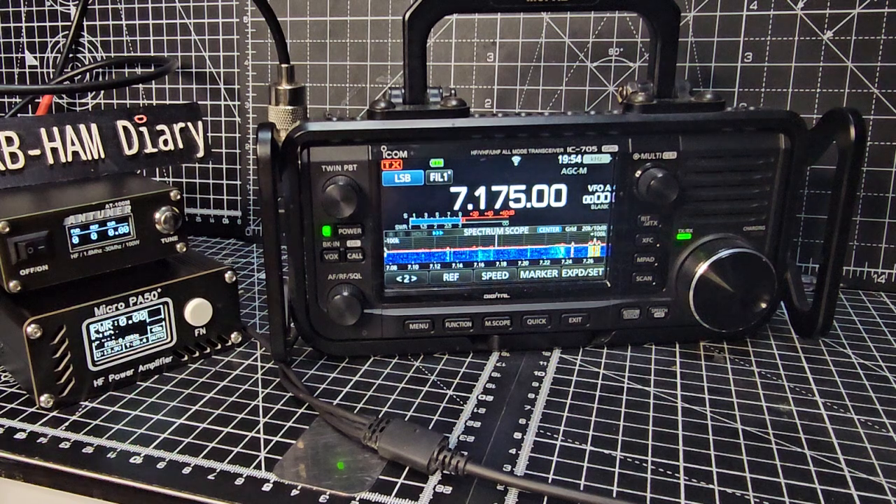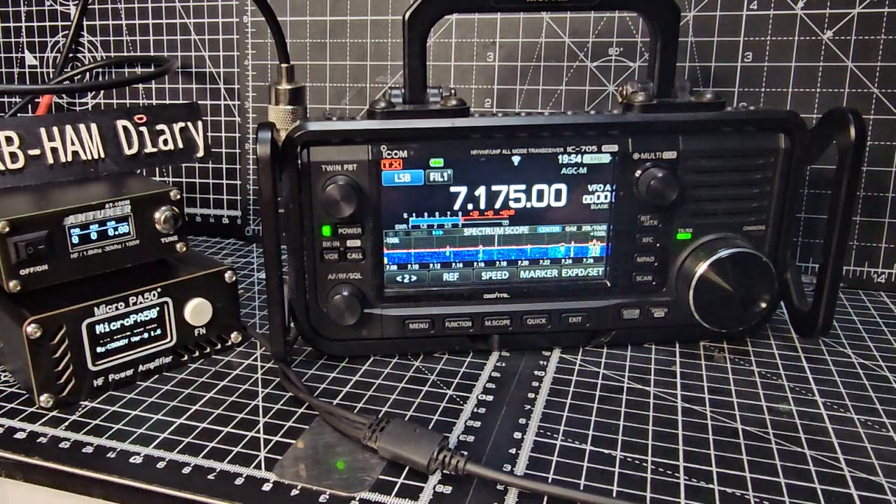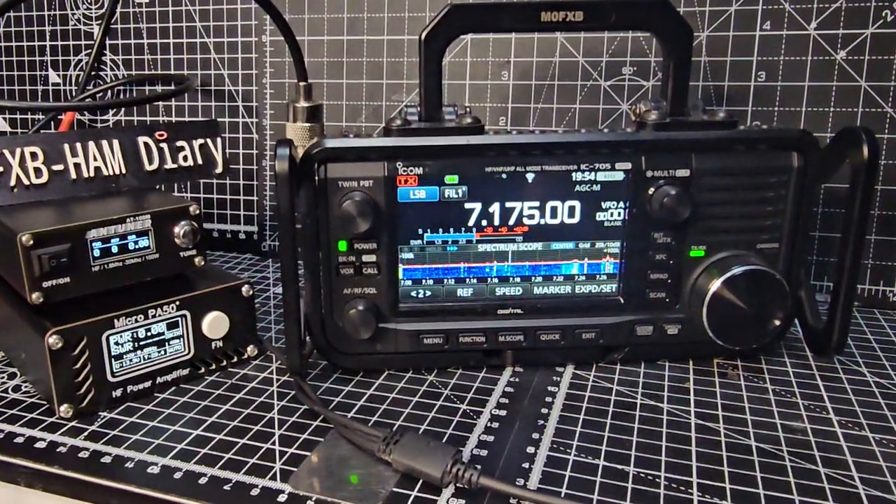I have upgraded the firmware to the beta version, which is 1.16. If I turn it off completely and then back on, you'll see it boot up showing B1.6. I've made a video installing that.